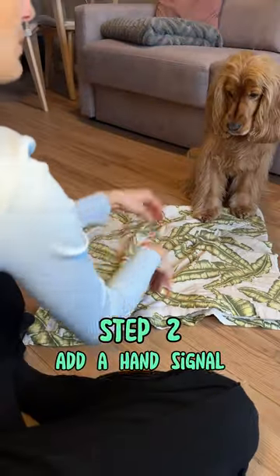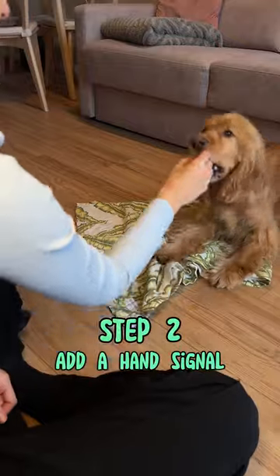At this point you can also add a hand signal if you like, and of course never forget to reward your dog.